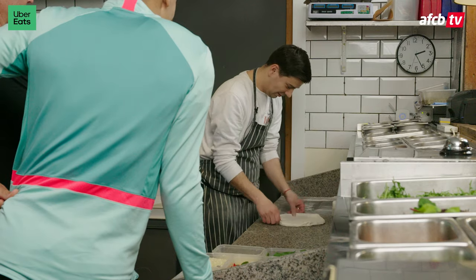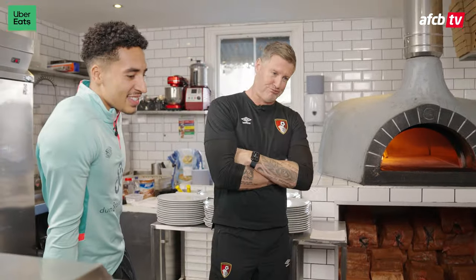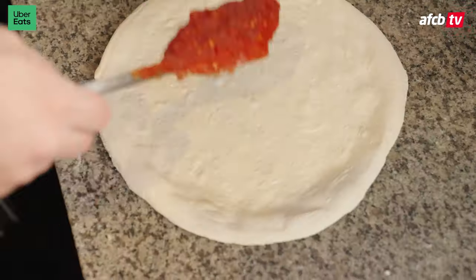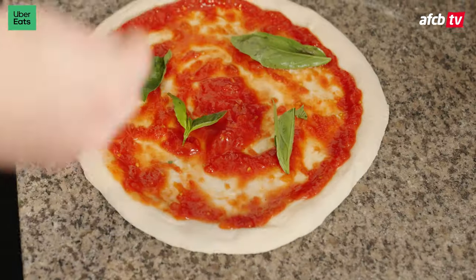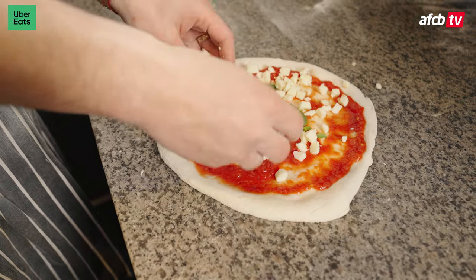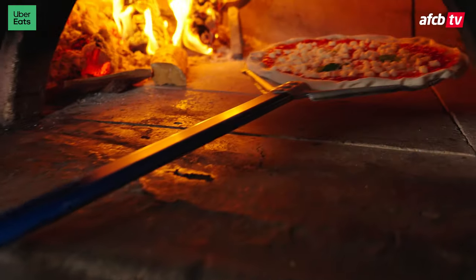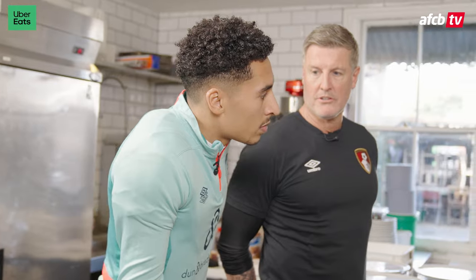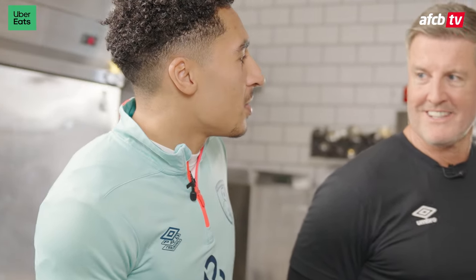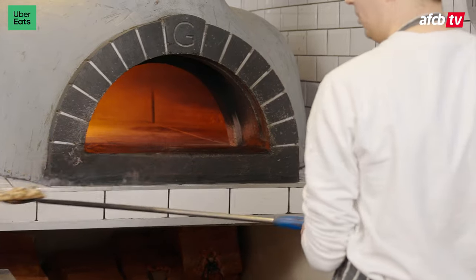You're not going to expect us to do what you've just done there, are you? There's a lot of technique in that. Tomato, basil, parmesan, mozzarella — lots of mozzarella. It takes about 90 seconds to cook it. How long has it taken your oven at home? 25 minutes — well, 20 minutes, gas mark five. There's your pizza.